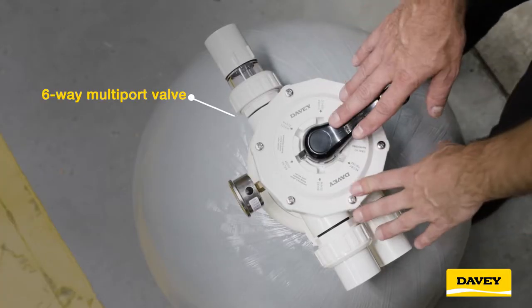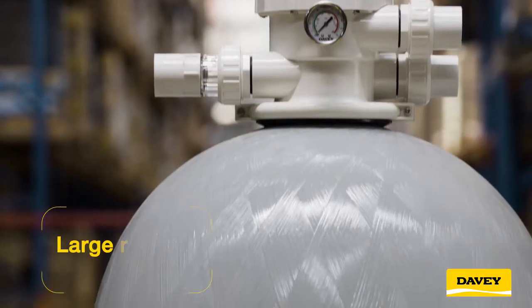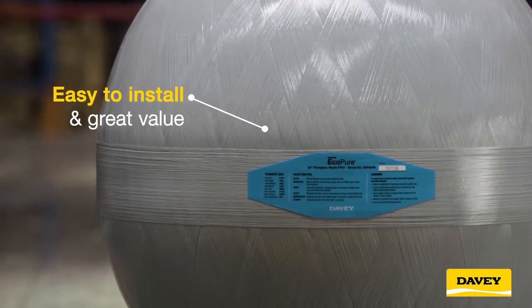The 40 and 50mm multiport valves gives you greater efficiency and reliability, resulting in less maintenance. With a large range to suit many pool sizes, the EcoPure is easy to install and great value.